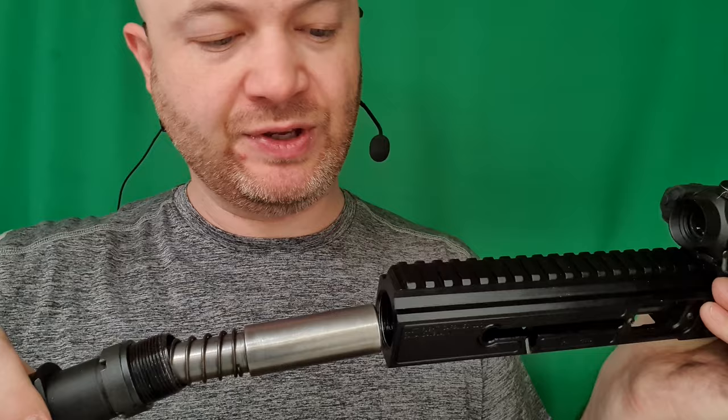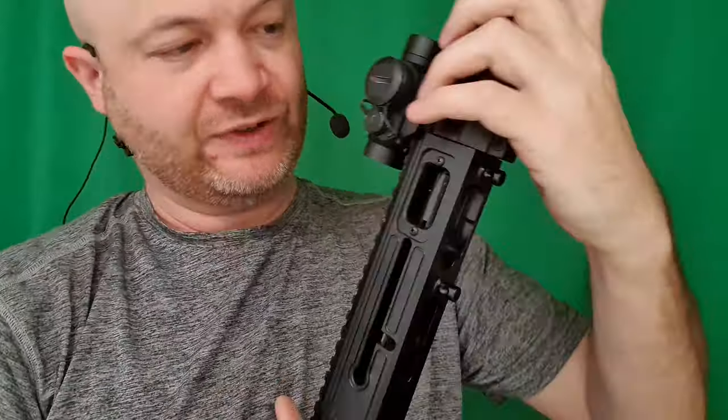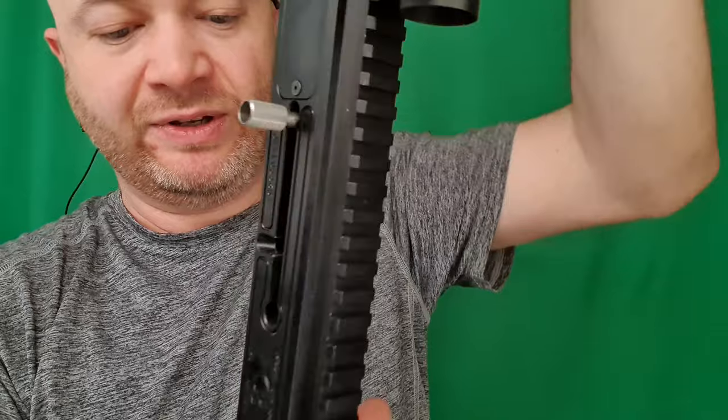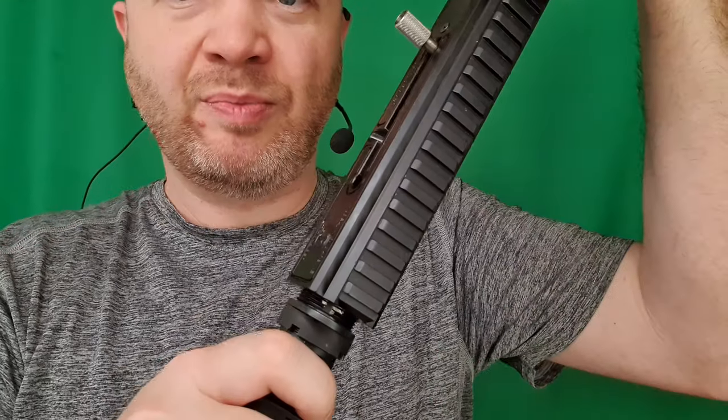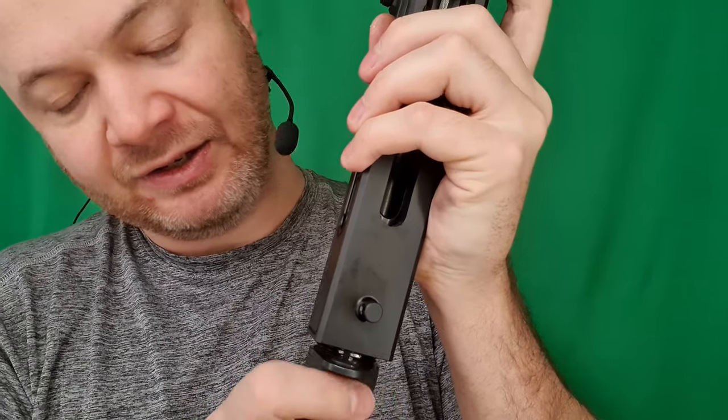Next I'm going to put this buffer tube and assembly into the back. Let's get those first threads started - I'm just going to use the weight of the assembly to kind of hold it as I'm going here. You'll go to a point where it'll stop, and then you'll have to back it out until it is level again and start tightening up.